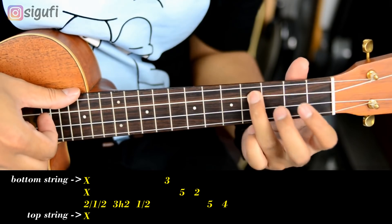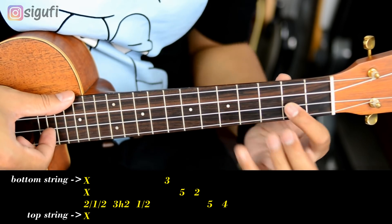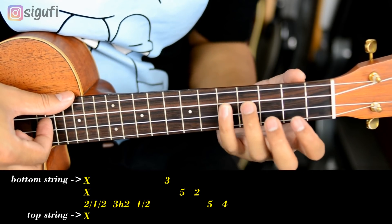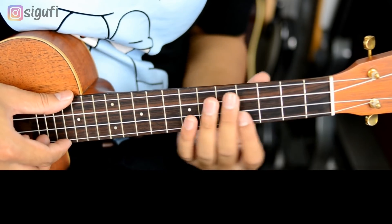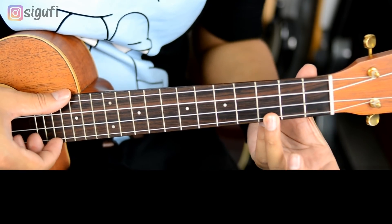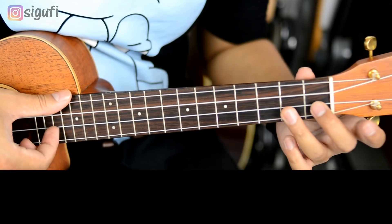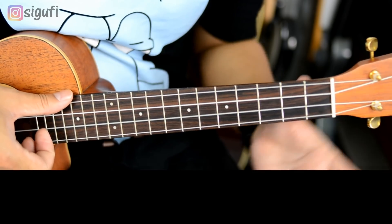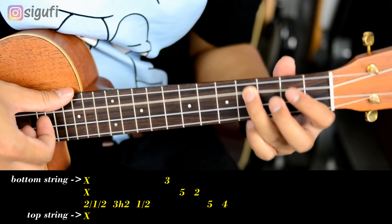Nah. Senar 1 di 3. Senar 2 di 5. Senar 2 di 2. Senar 3 di 5. Senar 3 di 4. Kalau misalkan kawan-kawan sulit yang barusan, boleh begini: ini 3, senar 1, senar 1 di lepas, senar 2 di 2, senar 2 di 1, senar 2 di lepas. Sama saja, tapi saya lebih suka yang ini, biar yang terakhirnya bisa dikasih fibra.